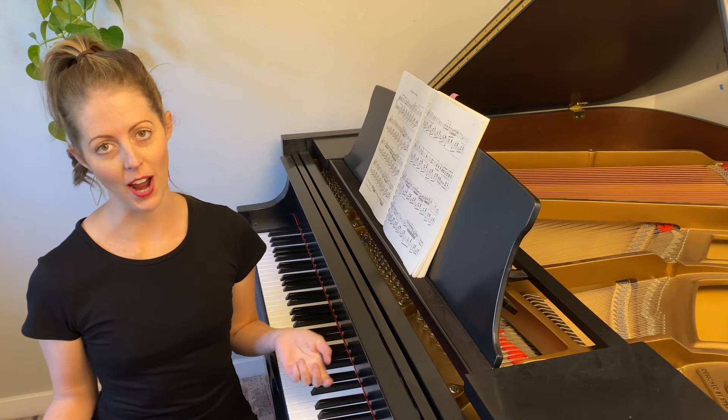Hi there, I'm Ashley from Ashland Music Studio, and today we're going to be talking about wrist technique for piano. If you found my videos helpful, go ahead and subscribe, and let me know in the comments.